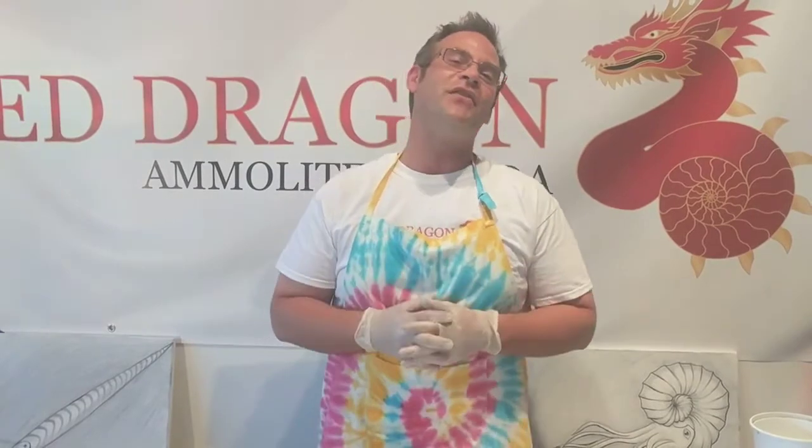Alright guys, we've taken you through the five-step process: select, stabilize, cut, polish and finish. Please visit us at RedDragonAmoliteCanada.com for more series videos detailing all things ammonite and amolite, and also unrestricted exclusive access to the historic Red Dragon Amolite Mine. Thanks a lot guys, we'll see you next time.